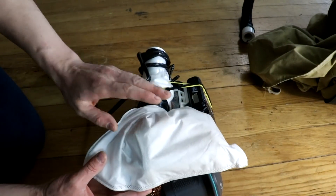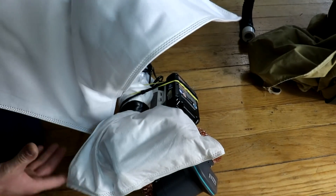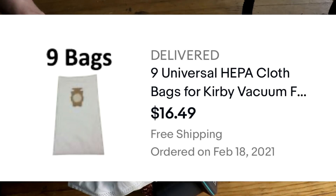I'm using vacuum bags. This is a HEPA filter vacuum bag, at least part of one. This is what it looked like before I cut it up. I just ordered a bunch of these — that's what I've been using.